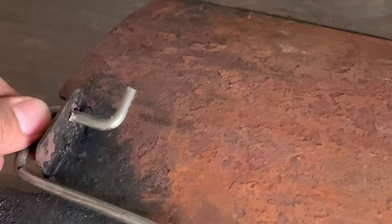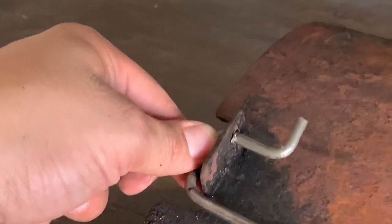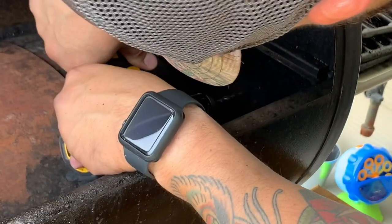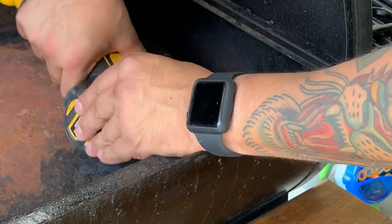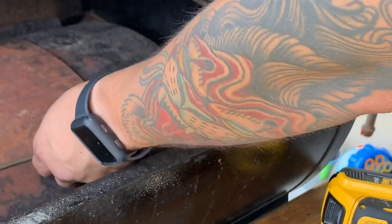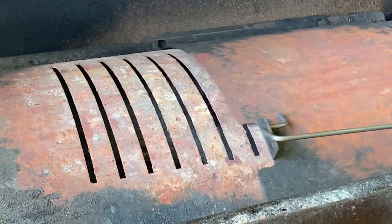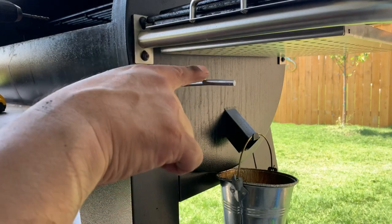Now that you can see how my bends have worked out, this basically allows me to install the rod without any physical fastener. I can pull and push. I have a 90-degree bend back towards me, and then this little handle here.